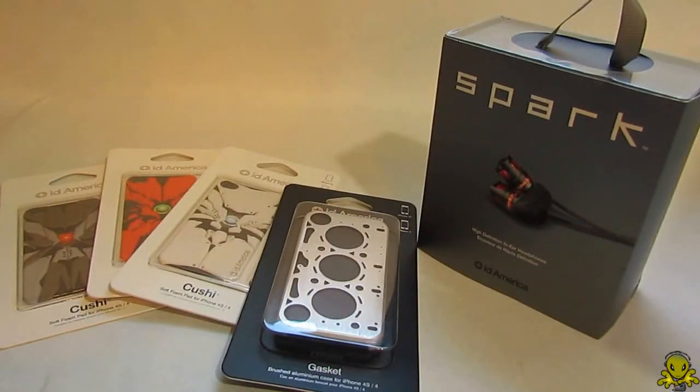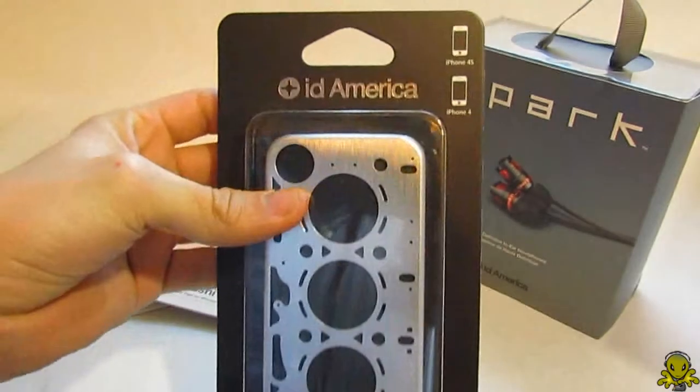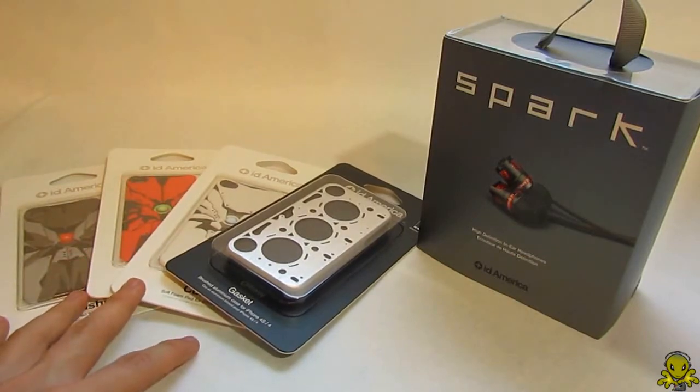Hey guys, what's up, Alien One Tech here. Look what I got for you guys — some stuff from ID America from CES 2012. They gave me some products to review for them, and that's what I'm gonna do.